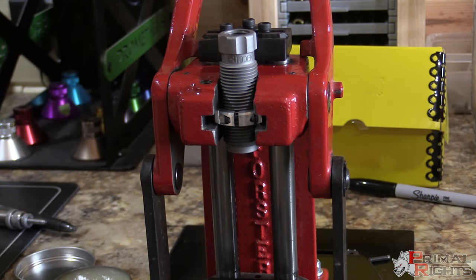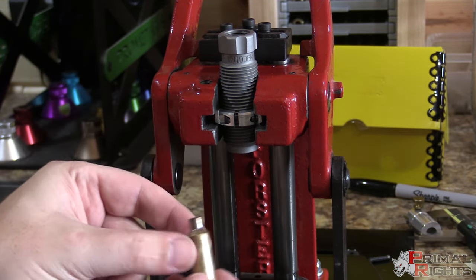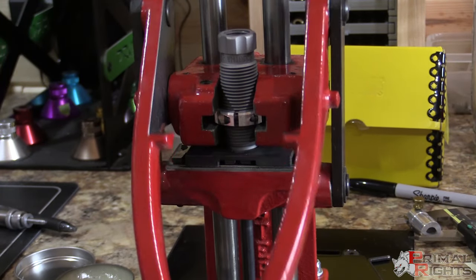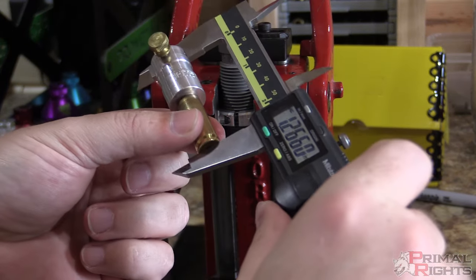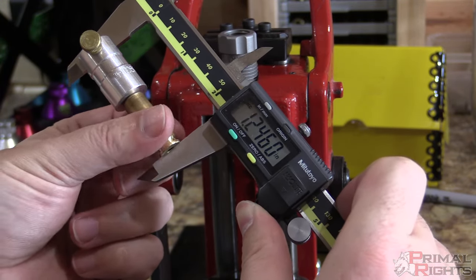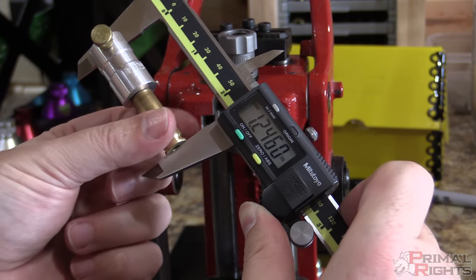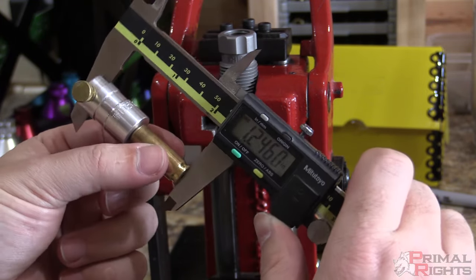I'm going to take a fresh piece of brass that I haven't done anything with except knock the primer out. I'll lube it up normally and run it through one time. We're getting two to two and a half thousandths of setback depending on the piece. Our longest pieces measured 1.2485; the majority were 1.248. We're setting back two thousandths from that dimension based on this case, and that is perfect.